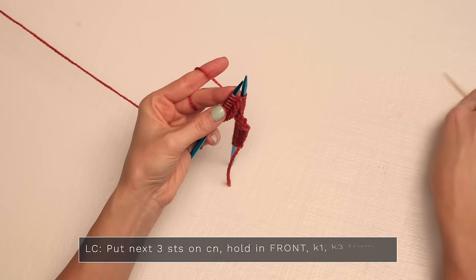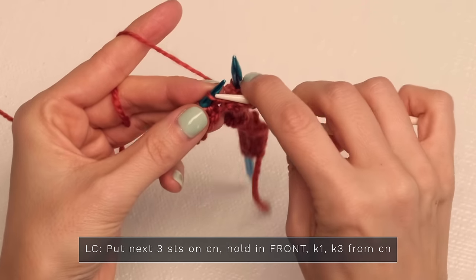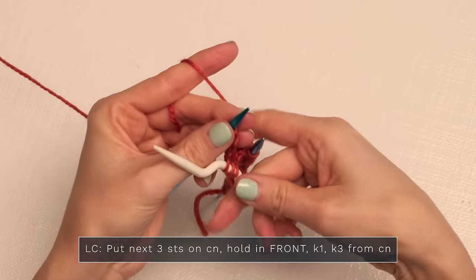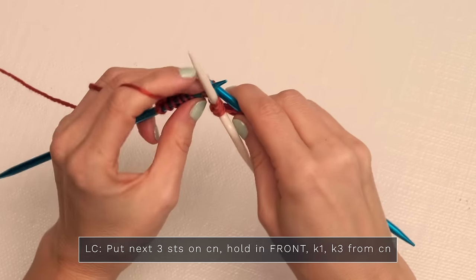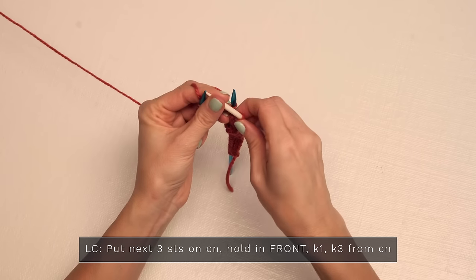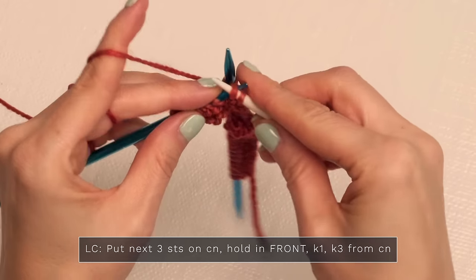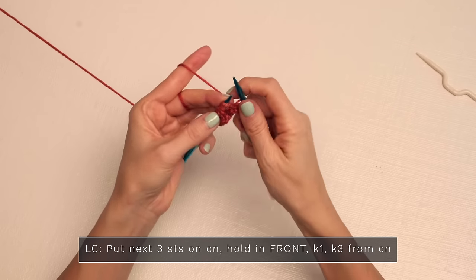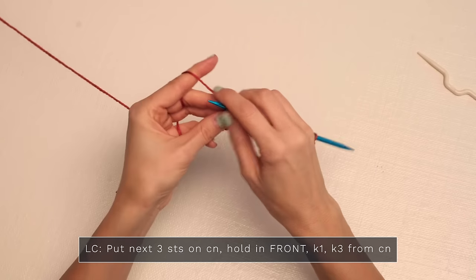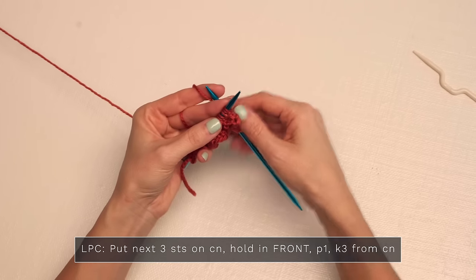For the left cable, put the next three stitches onto your cable needle and hold those in the front. Then knit one from your left needle, and then again you can work directly from your cable needle or put them back onto your left needle and work from there. Then you're just going to knit three: one, two, and three.